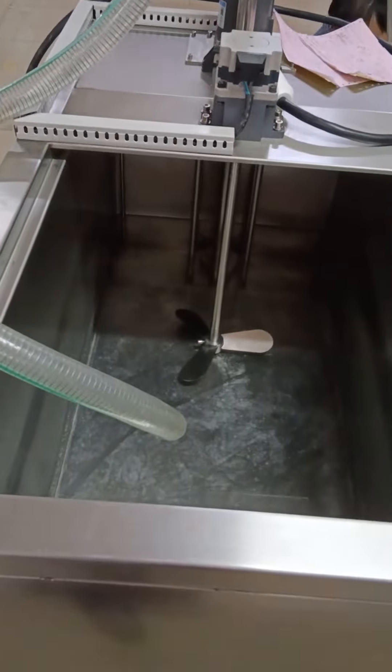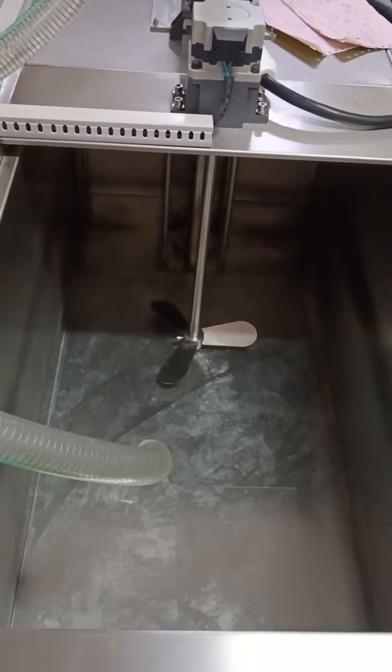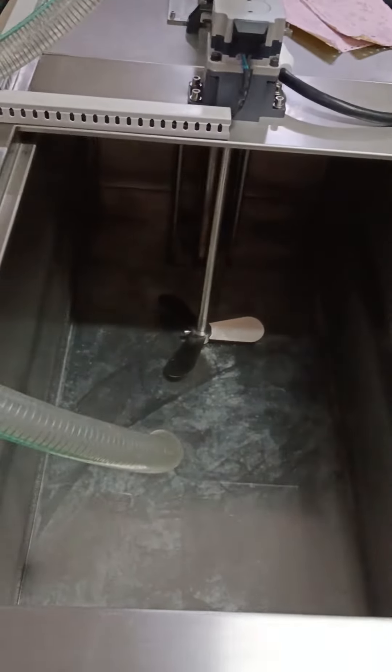And this is the melting tank with the mixer. This is for heating 200 kilograms of VEX at one time.